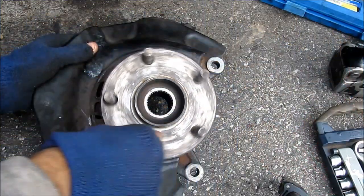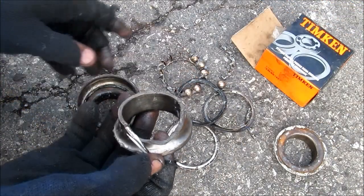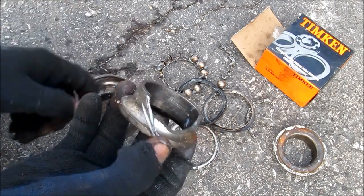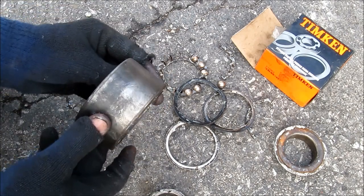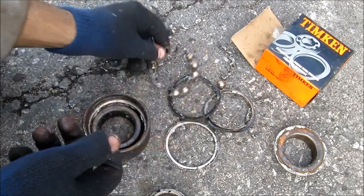Here's the new bearing back from the shop — it's nice and smooth with no clicking or any sounds. This here is what's left from the old ball bearing that came back from the shop. This is the piece that was stuck to the spindle — we had to cut a slot in it and chip it out in order to get it off the spindle. This here's the inner and outer bearing — the outer piece was really stuck in the hub. This here's the bearing race — it's a plastic race that holds the ball bearings, and these are the seals.